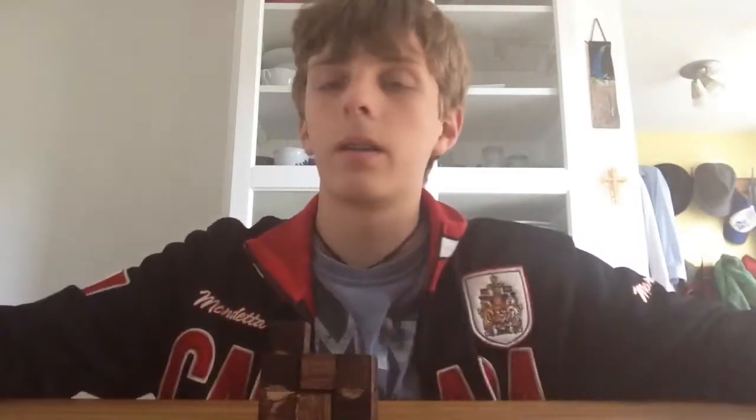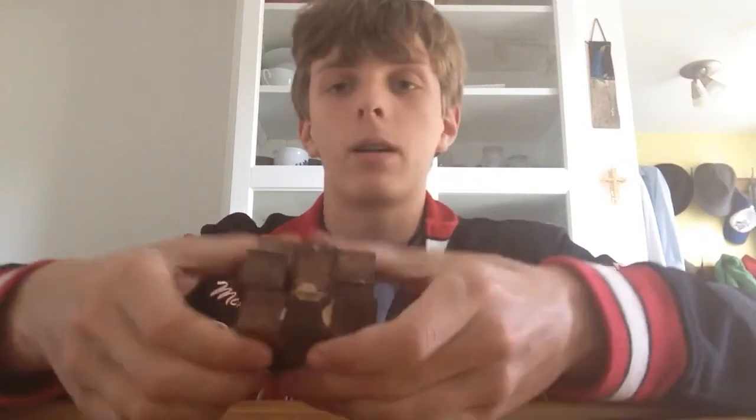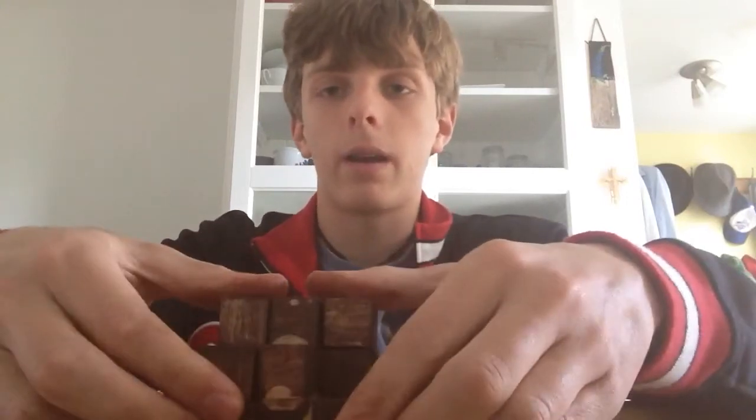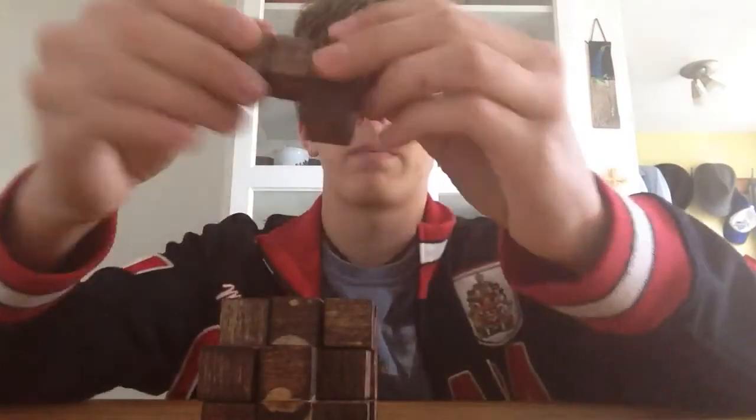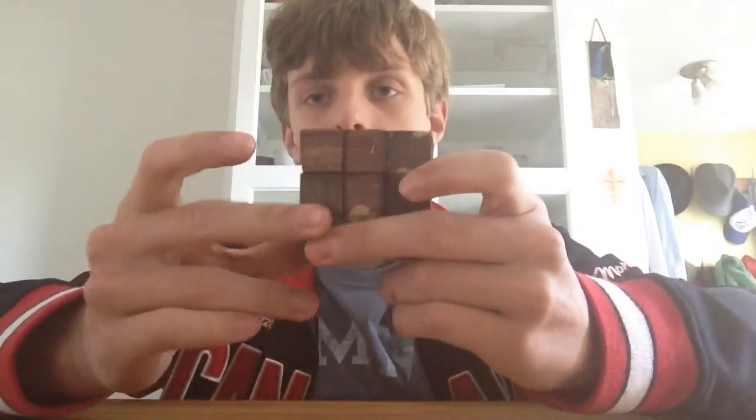Now we take our T right here and just place it in — it can also go on the other side, it doesn't matter. And last of all, you might see we have a perfect L-shaped hole right there, and we are just going to plop that piece in there — and voila, you have your completed Soma Cube.